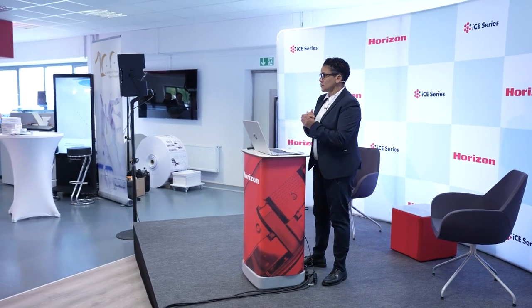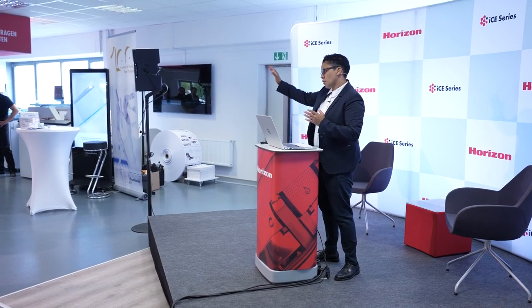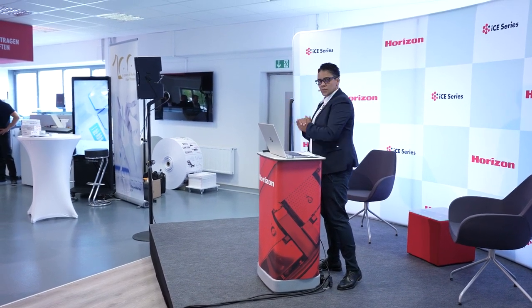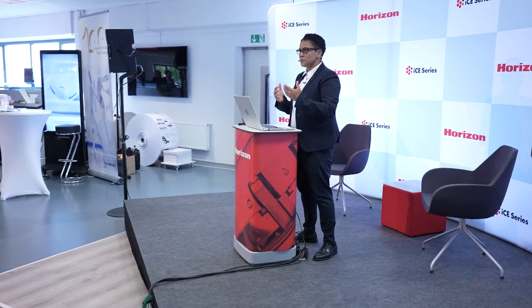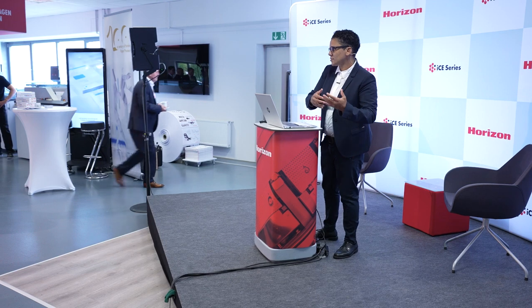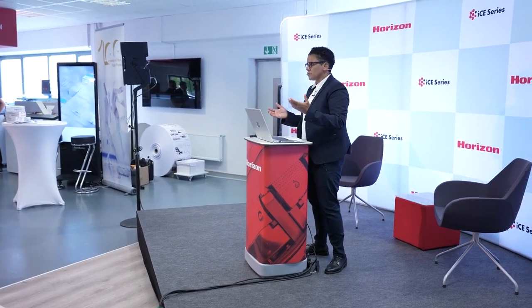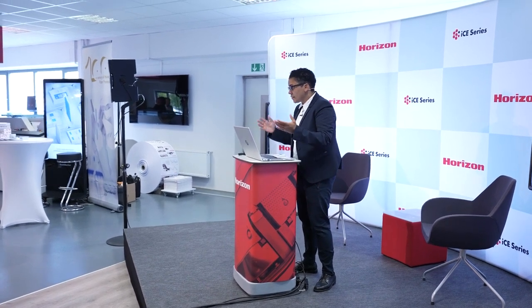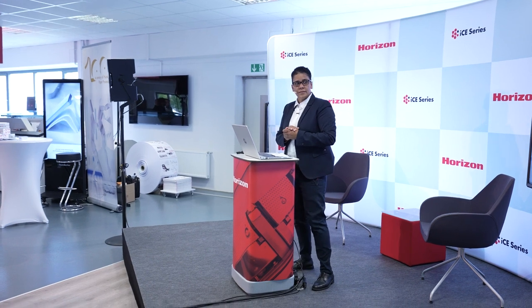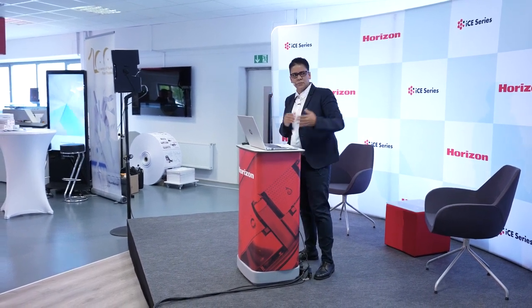We also have some smart finishing solutions in our showroom. When you came in, you saw our smart stacker, which is a B2 machine that cuts, collects, and stacks sheets. Basic applications for this include calendars, photo books, and greeting cards — all processing B2 digital sequentially printed sheets.